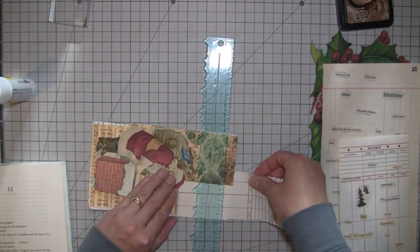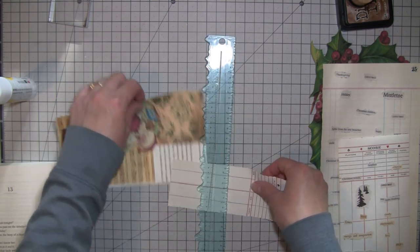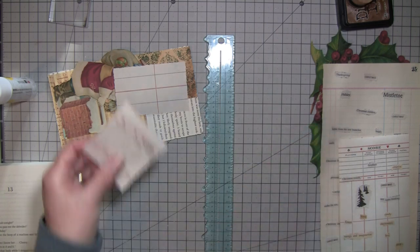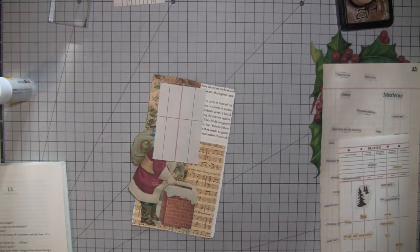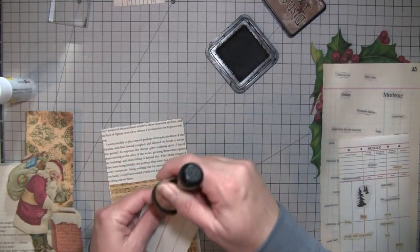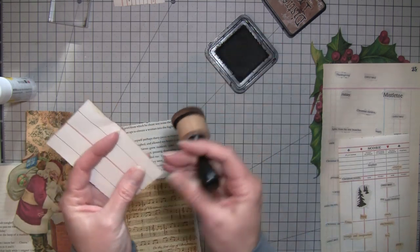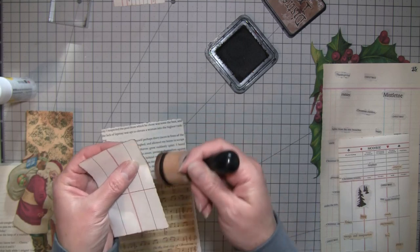It's gonna get tucked in behind there so it's not gonna all show anyway. We can put some ink on that. I hope you guys all had a nice weekend — we did, it was busy but nice. We got a few things done around here.